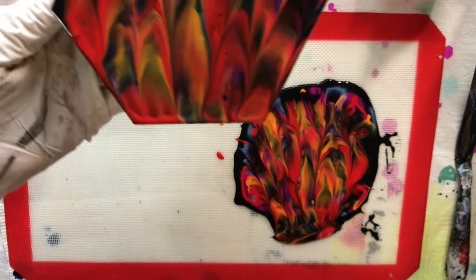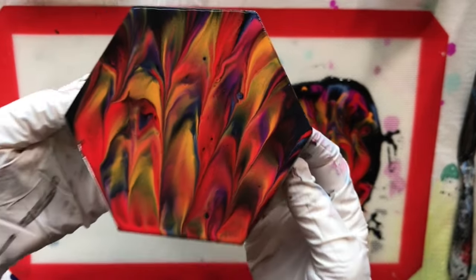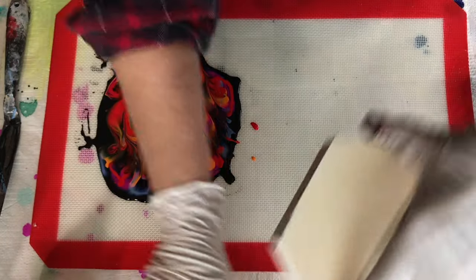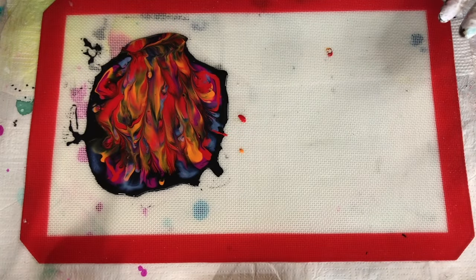I just want to show you what it looks like. Okay, that's one done — it's very pretty. I just want to show you a close-up of this one. It'll make a nice skin for some jewelry.